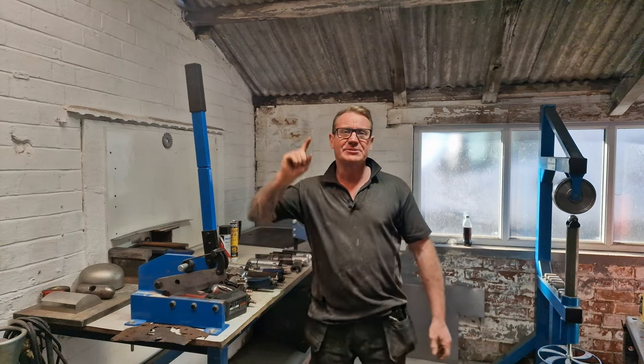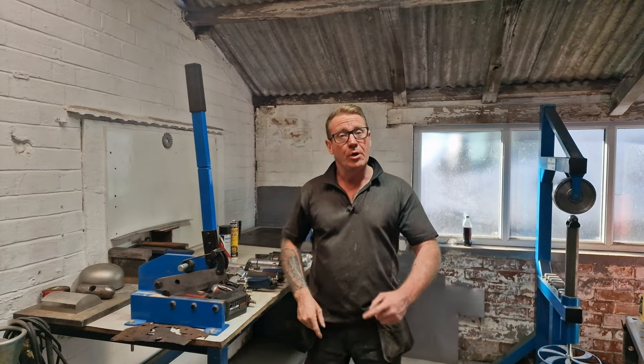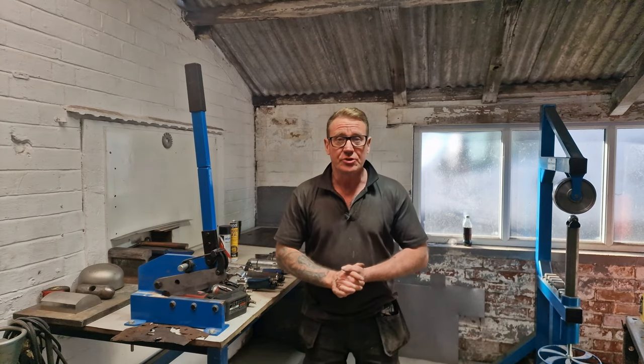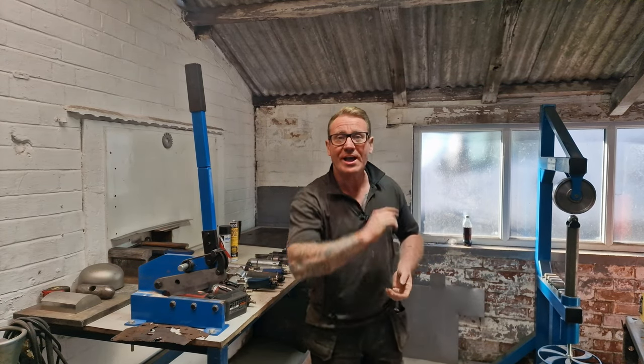Hi guys, welcome back to Yorkshire Car Restorations. In this video we're going to run through a few of the air tools and hand tools that we use during our videos, so let's crack on.